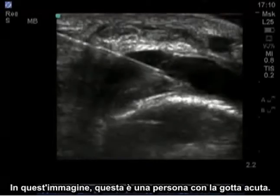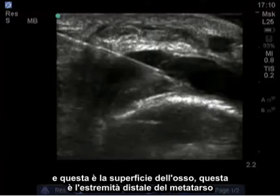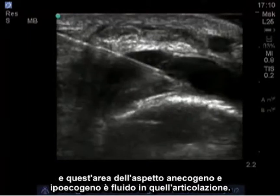In this image, this is a person with acute gout. We have a transverse image of the left first metatarsophalangeal joint. This is the bone surface — the distal end of the metatarsal — and this area of hypoechoic and anechoic black appearance is fluid in that joint.